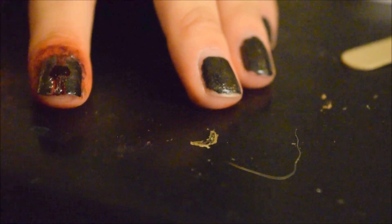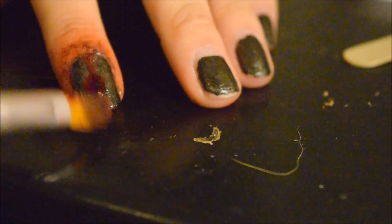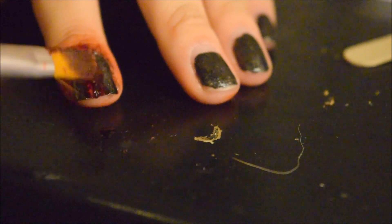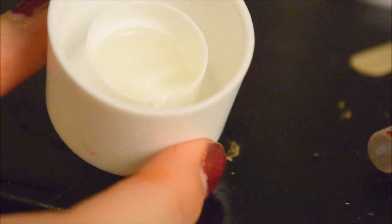Now with some of the liquid blood, I'm just going to put a droplet right there. Now I'm going to be using some Graftobian modeling clay or modeling wax, and be sure to have a little bit of makeup remover on your fingers.